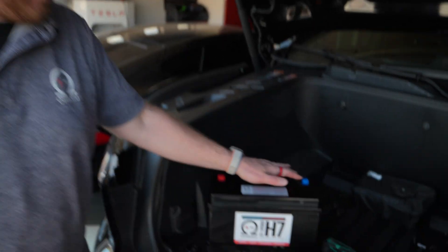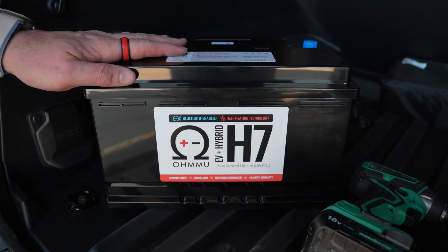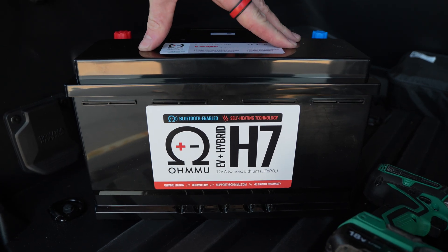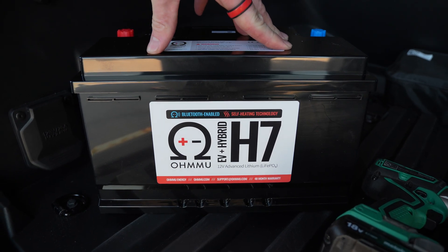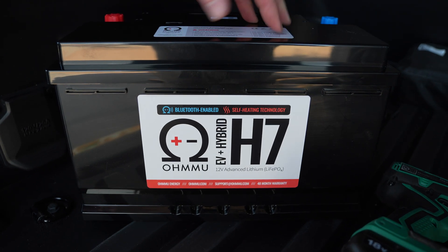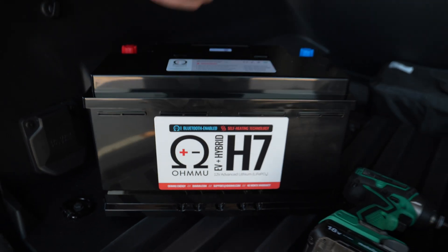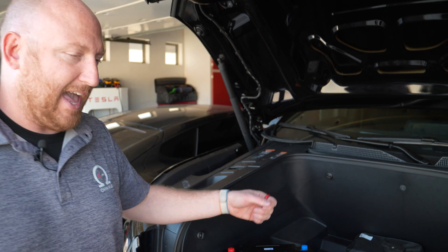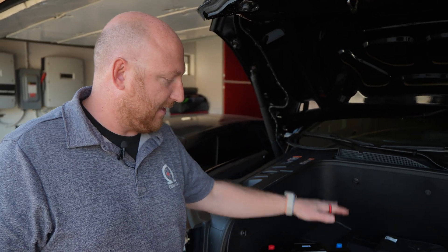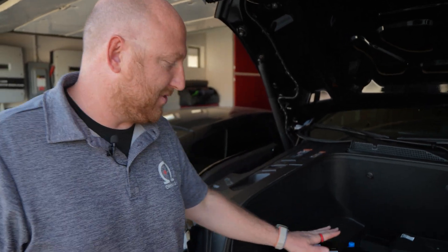Today we're actually putting in this H7 battery, which is a new battery we're starting to offer now. We've got it both in lithium and sodium. The H7 is going to fit all of these GMC Ultium trucks — like the Silverado EV, of course, but also the Sierra Denali and the Hummer. They all use basically the same batteries, the same motors, and a lot of the same core components, and they also happen to use the same 12-volt battery, which is great.